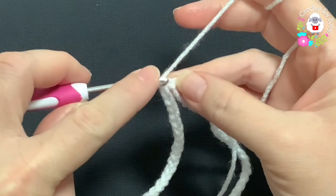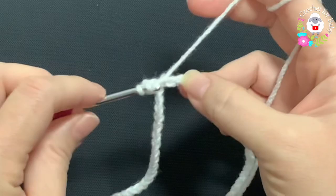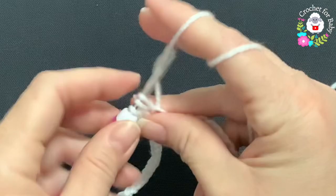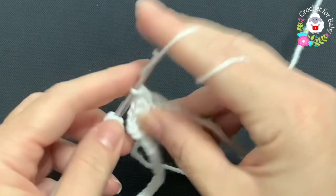Chain one, and into the first chain — the same one where we joined — make a half double crochet. Half double crochet into the next chain, and so on. For this first row, I'm going to make one half double crochet on each one of the chains. At the end of this first row I'm going to have 84 half double crochets.